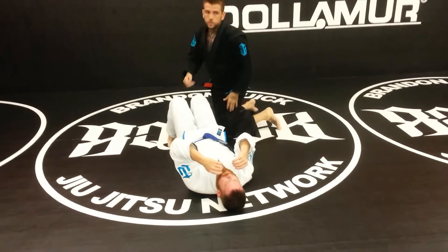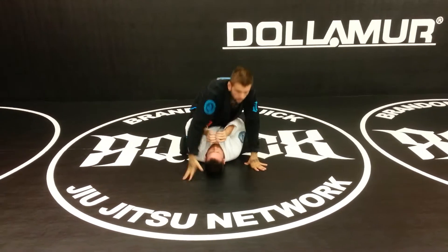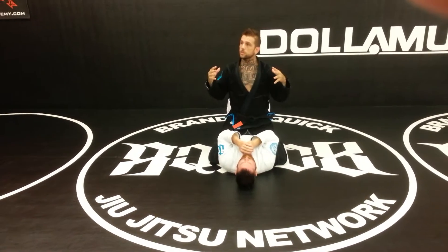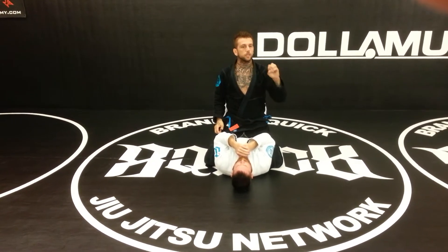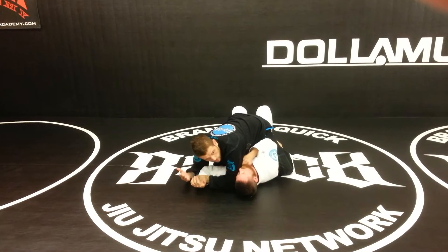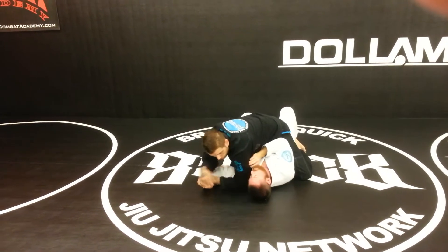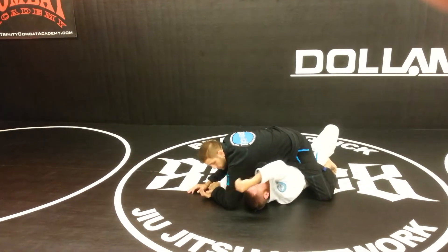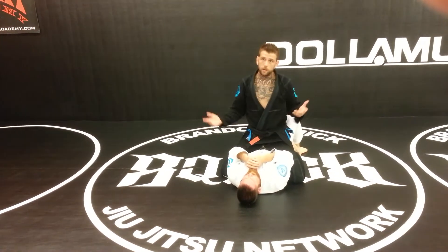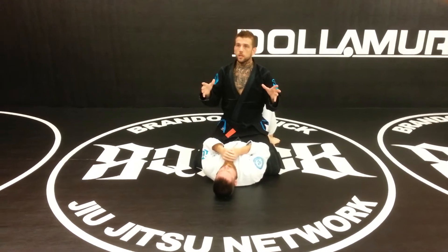Now we're going to do the bait — not just the bait, but a counter. What you need to master in Brazilian jiu-jitsu and all forms of grappling is the common reactions of your opponent. If I do this to his arm, there's only so many things he's going to do with his other arm and his body. Maybe he bridges and pushes, maybe he reaches and grabs his arm over the top, or through — there's only a certain amount of things he's going to do.